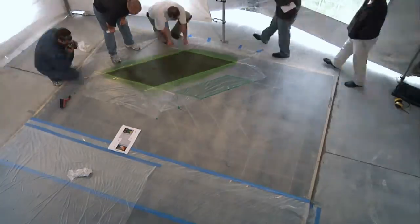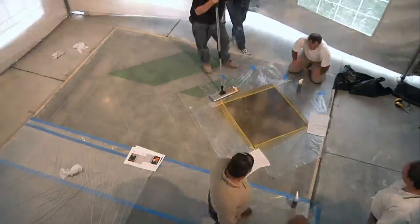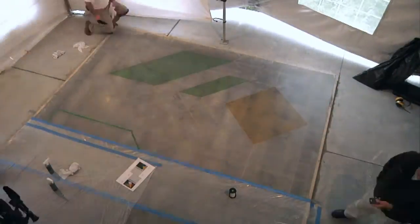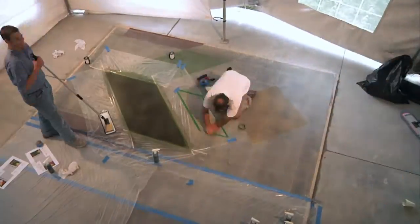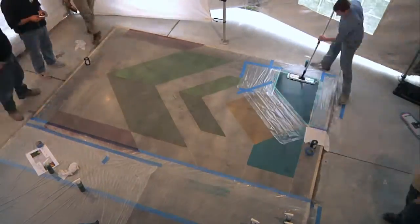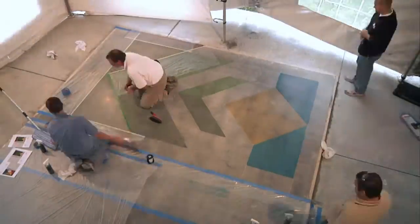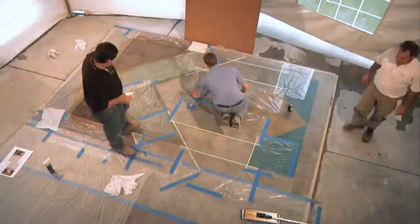The Consolidec Gem Tone stain is very versatile with stenciling, high-end designs, solid color applications, or as you can see here, with a very intricate design. 18 very vibrant colors that you're able to choose from. Water-based, non-flammable, non-combustible, easy to use, all in one application.